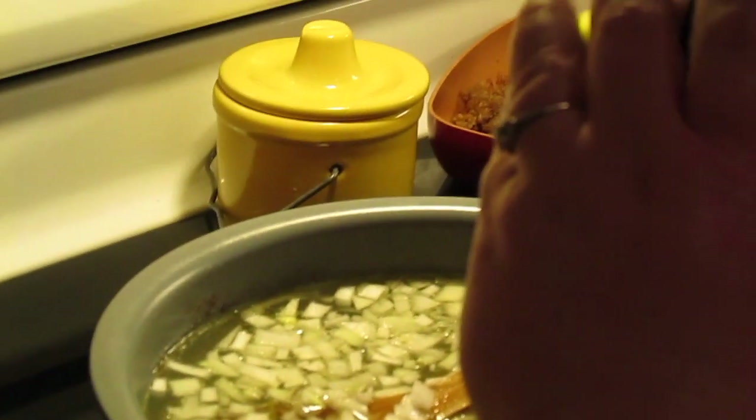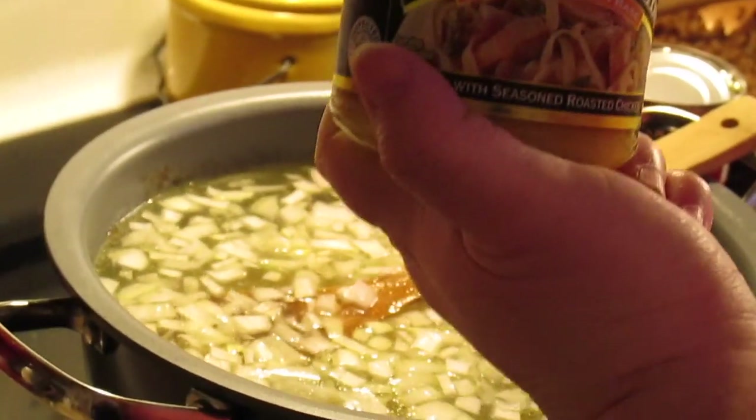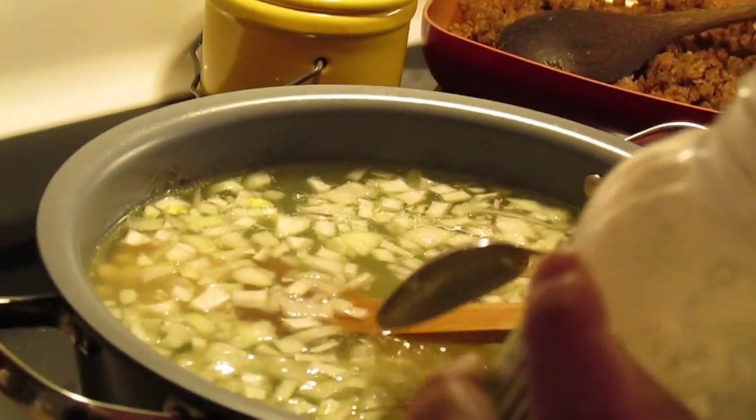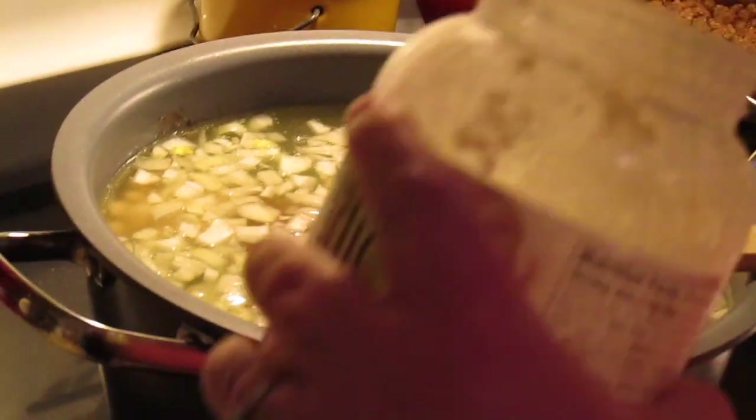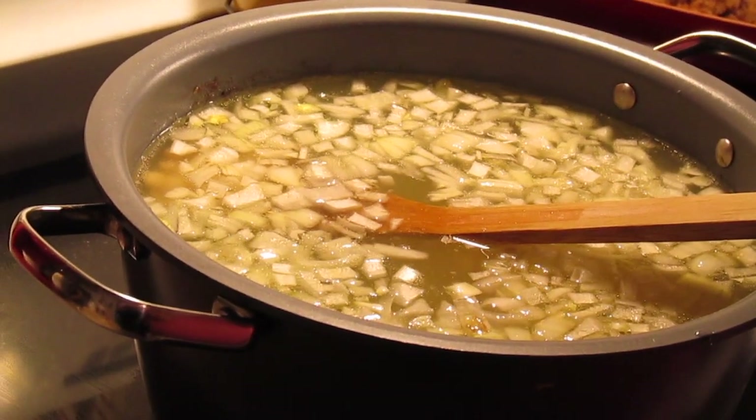Put some chicken bouillon in — about two bouillons worth. I'm using Better Than Bouillon roasted chicken base, but it doesn't matter what you use as long as it's some kind of chicken bouillon. I'm going to bring this back up to heat. We're going to put in two minced cloves of garlic, or garlic powder if you don't have minced garlic.